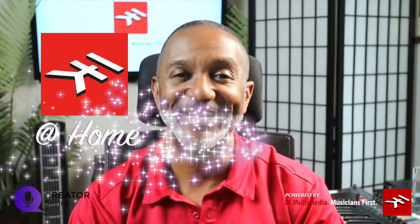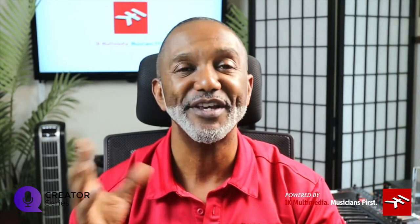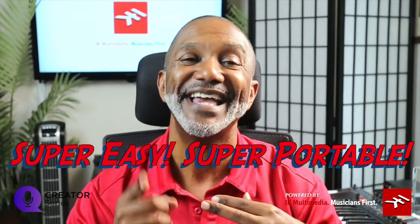Hello everyone, Derek Floyd here, IK Multimedia. Welcome to another edition of IK at Home. Now how many of us are out there capturing great quality video with our smartphones, our DSLR, even our Mac and PC from time to time — and when we get back, the audio doesn't sound as good. It's not crisp, it's not quality. IK Multimedia has two devices we're going to talk about today that give you great quality audio, but they're super easy, super portable, and inexpensive. They'll help you get that vlog, that podcast, that stream to sound just right. Let's take a look together.